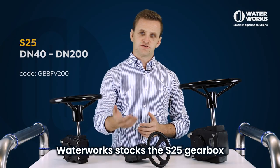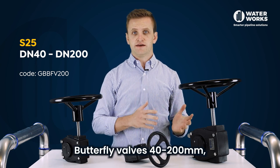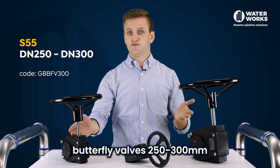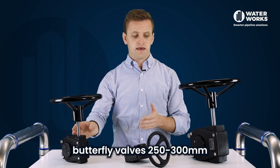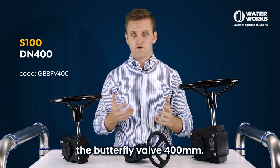Waterworks stocks the S25 gearbox which is suitable for butterfly valves 40 to 200 mm. The S55 is suitable for butterfly valves 250 to 300 mm and the S100 is suitable for the butterfly valve 400 mm.